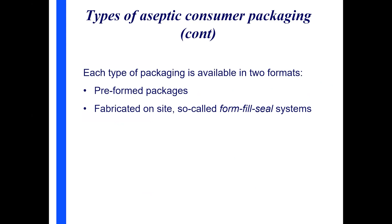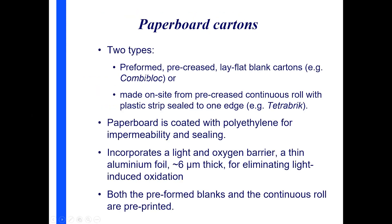Consumer packaging types are divided into two forms: pre-formed packages taken to the machine which sterilizes and fills them, and form-fill-seal systems where the machine on-site makes cartons or bottles from material brought in — you form the package, fill it, and seal it. Each of the four consumer pack types I mentioned can be obtained in both forms.